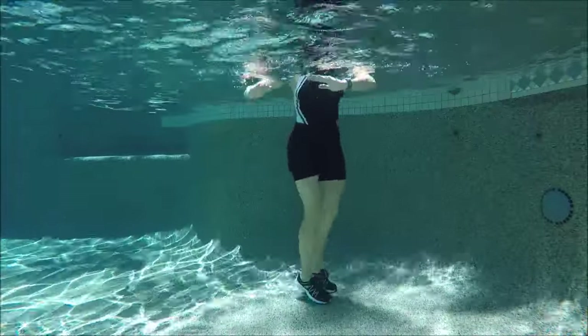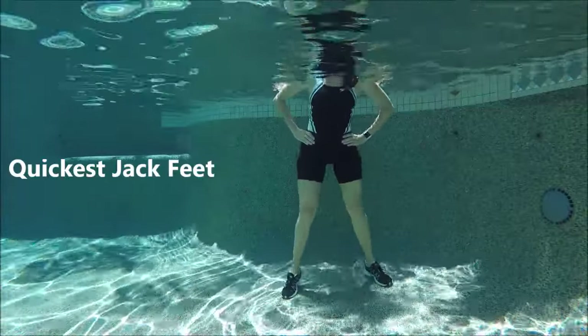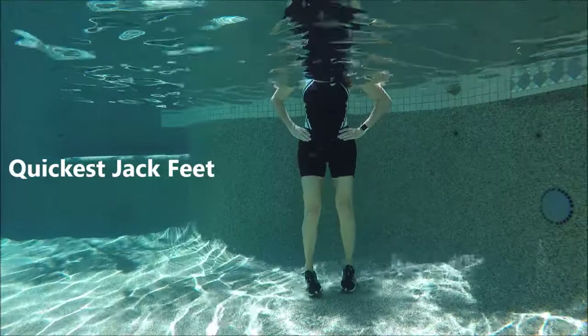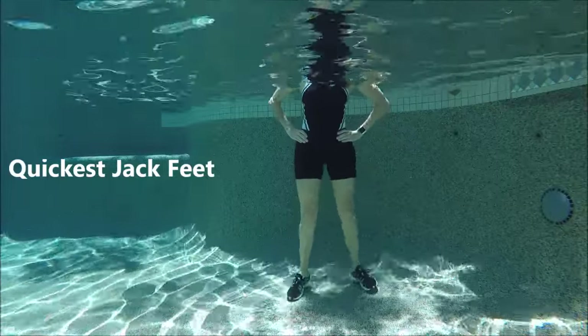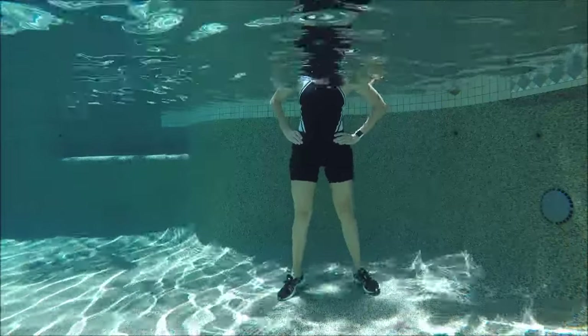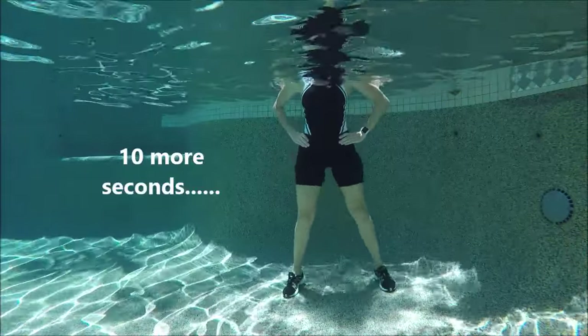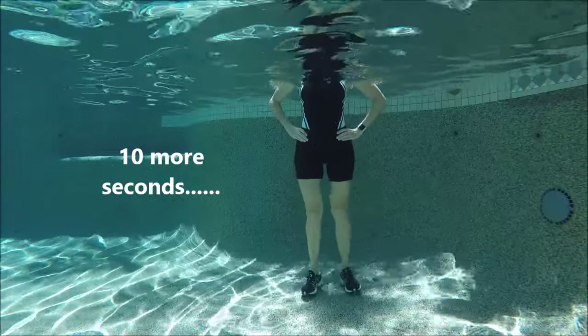Let's continue with some more cardio. Hands to the hips, and all I want you to do is jack the feet out and in — just slide them across the bottom of the pool floor. Go fast: out, in, out, in. Try to stay tall and not move anything but those legs — out and in as fast as you can.